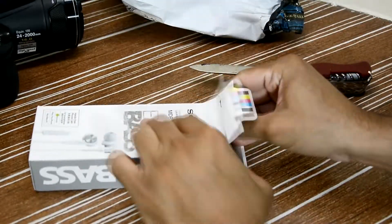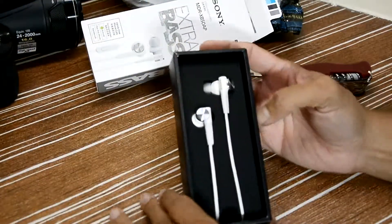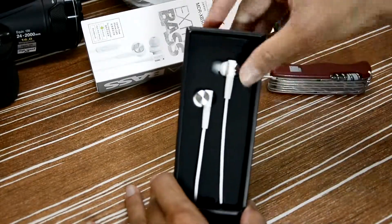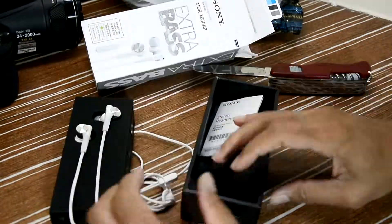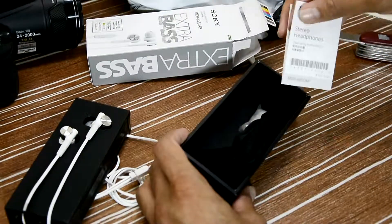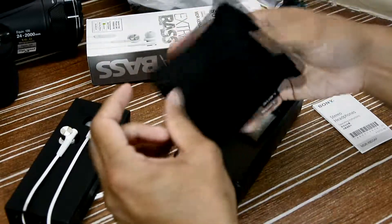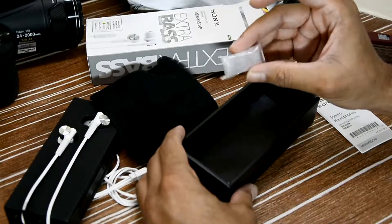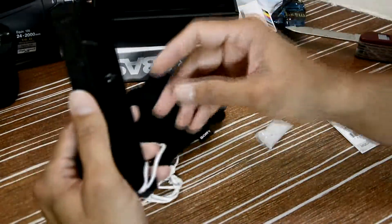Just opened the seal — wow, nice quality, looks very nice and premium. Inside we have the headphones, operating instructions, a carrying case which is actually a carrying bag, and extra silicone earbuds or ear tips. That's it — nothing else in the box.